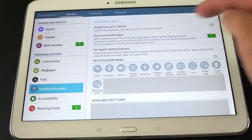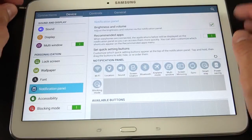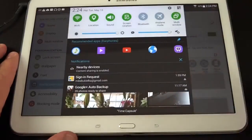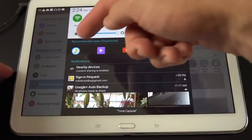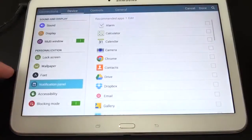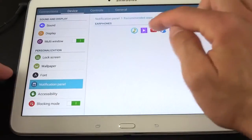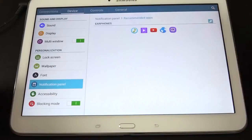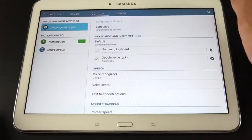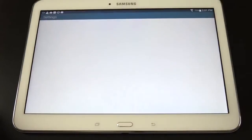Under notification panel settings, there's a recommended apps feature — on by default but toggleable. When you connect headphones, audio-specific recommended apps like YouTube, the music player, WatchOn, and the video player appear in the notification shade. You can edit this list to specify preferred apps. You can also search through settings rather than digging through menus — for example, typing 'user' takes you directly to the multi-user mode panel.